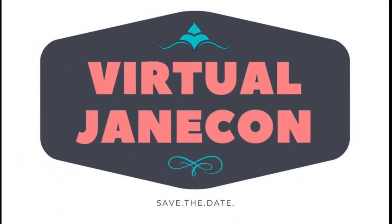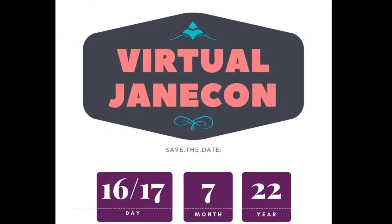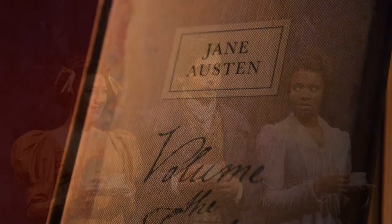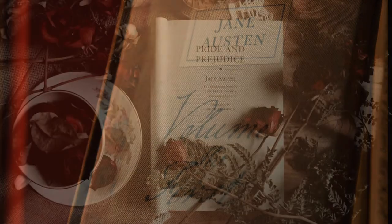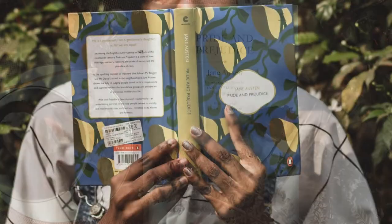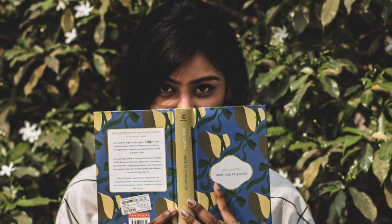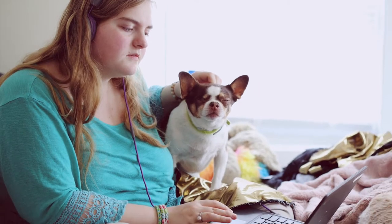This video is my contribution to Virtual Jane Con, an Austen-filled weekend online. Programming varies from Regency costuming to academic discussions on Austen's works and cultural legacy. It's a fun, wide-ranging event that encapsulates the myriad interests and talents of the Jane Austen community, while remaining online and free to see, making it available to all fans with access to social media platforms.